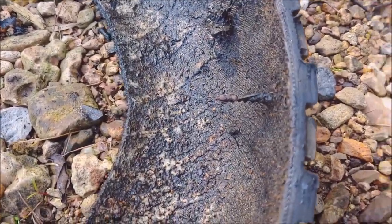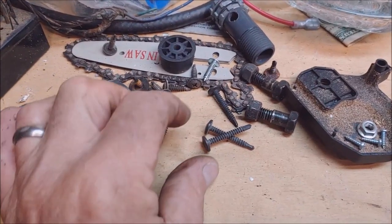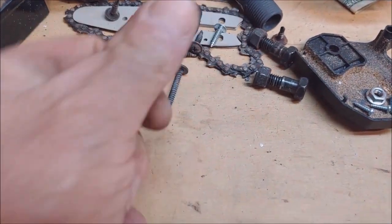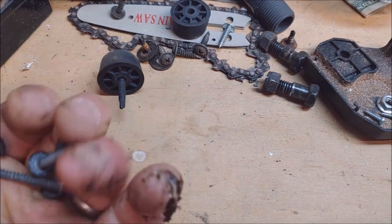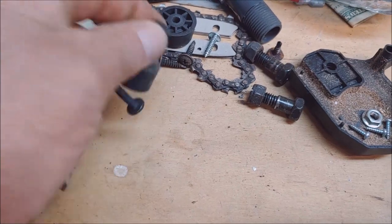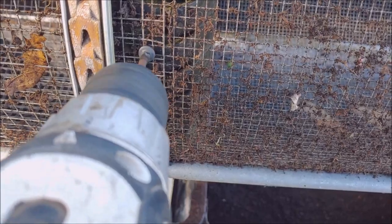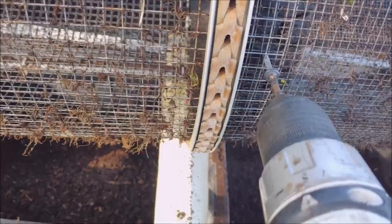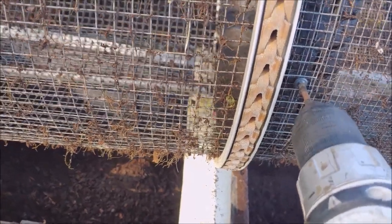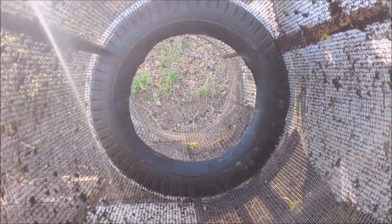Hey, looks like I figured out why that tire went flat. Man, that treadmill just keeps on giving and giving. We'll use these screws to mount that chunk of tire inside that trommel. Alright. Well, that thing ain't perfect, but it's in there. Let's see what happens.